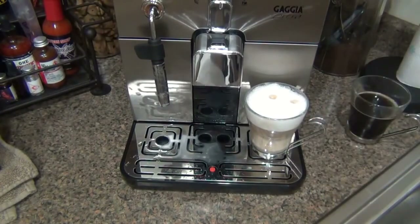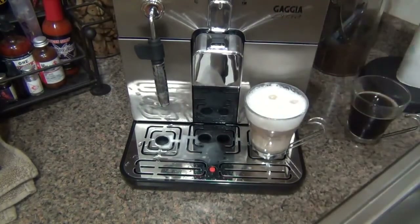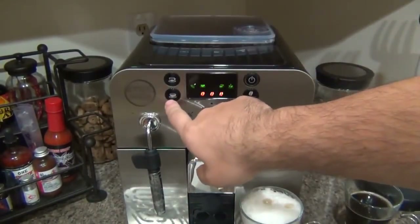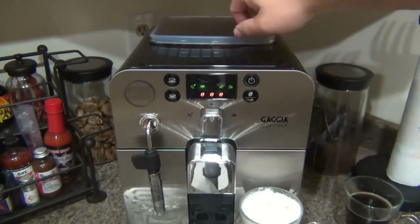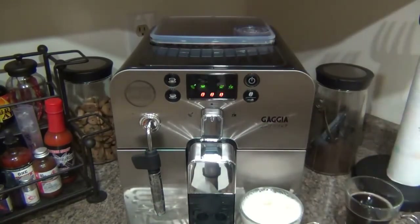There are plenty of different things you can do with this machine. You can make regular old black coffee if you're not into all this specialty stuff. All you have to do is open the lid to the bean hopper, press your long coffee setting that you've pre-programmed, hit the button to start brewing, and as it starts grinding rotate the knob to a coarser grind. That'll put coarser grinds in and brew your regular cup of coffee.